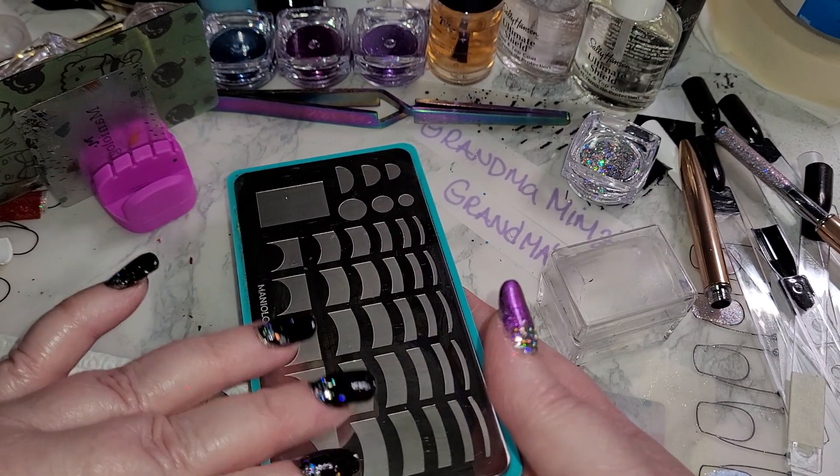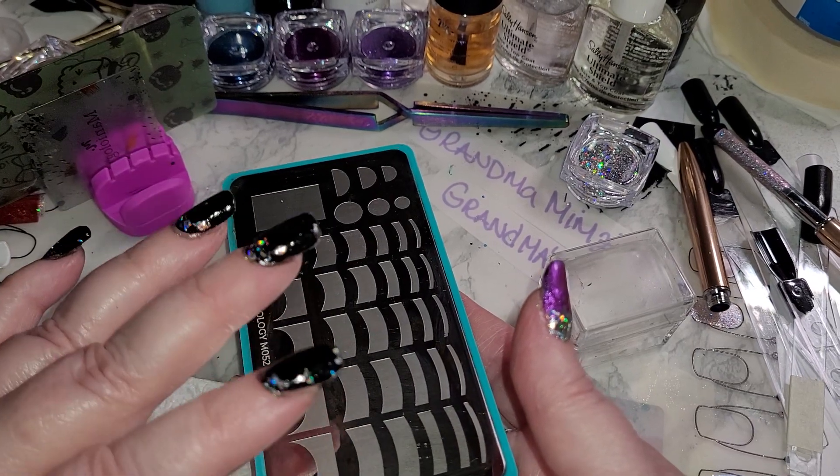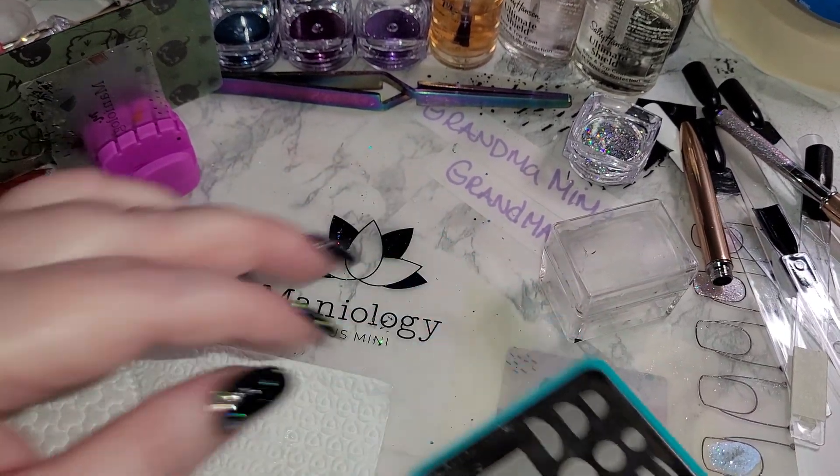Pure acetone — not the nail polish remover that has any extra additives in it. You want just plain acetone. Use the one with the additives for your fingers, but use the plain one for your plates.